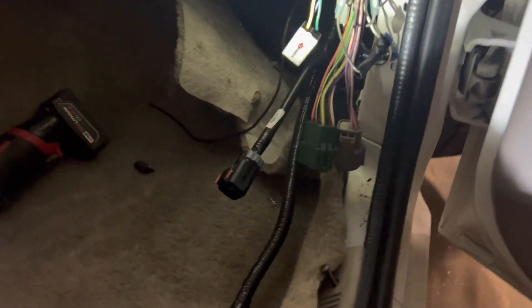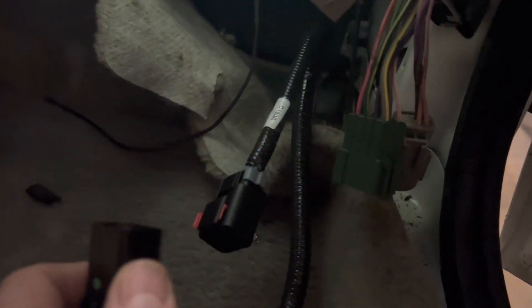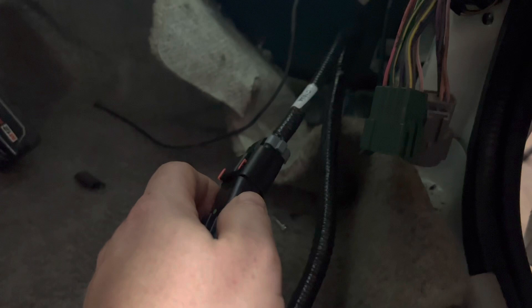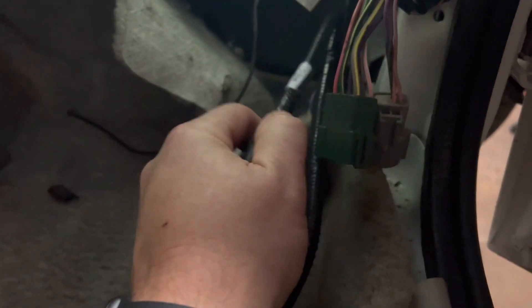Today I'm going to start wiring up the control pack. This is your C160A connector — it plugs in right there.